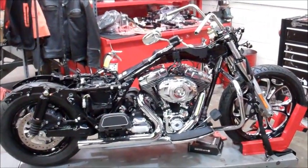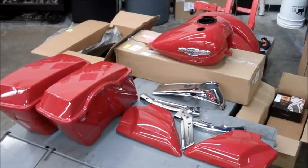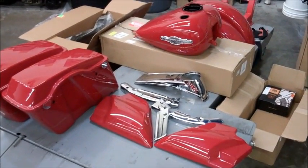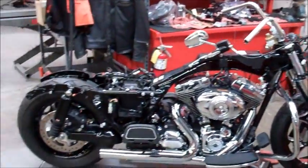Our Road King build is coming along — all the sheet metal has been taken off for paint. You can see it's all stacked up, ready to go, all the pieces taken apart to be sent out for our dark custom. Both wheels are installed on the bike and it's pretty bare.